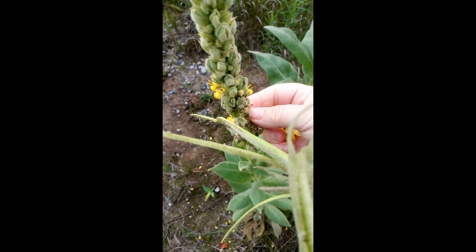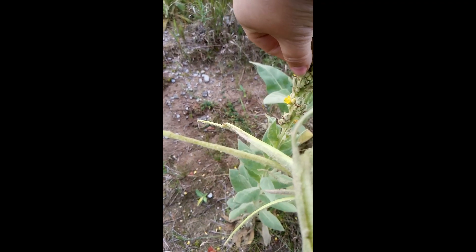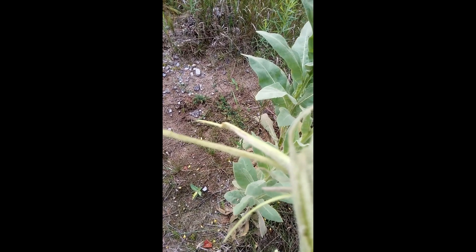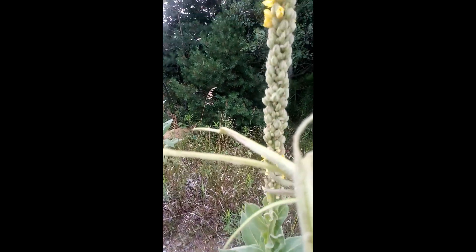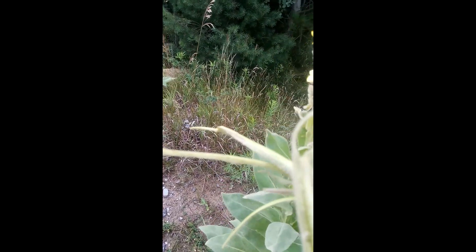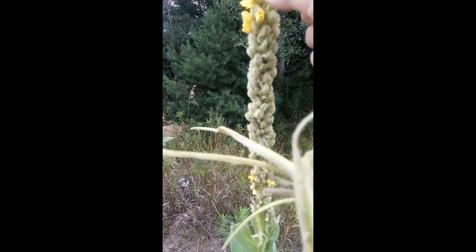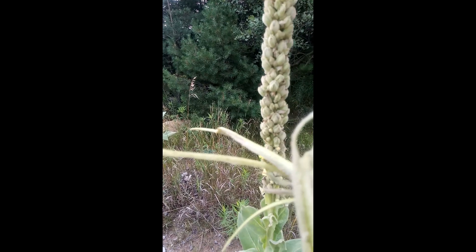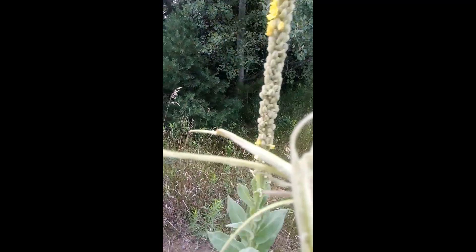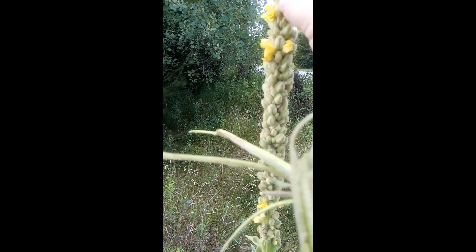But right now we're just going to harvest. You want to pick the flowers as they're ready to be picked, and you want to dry them. So right now is a good time to pick these plants. Just make sure when you pick them that you pick them in a place where it's safe, that there's no pesticides or chemicals being used, because you don't want to have that in your body.